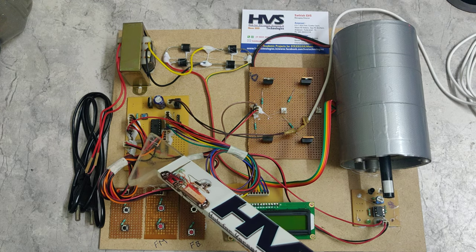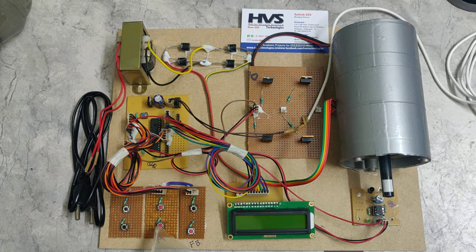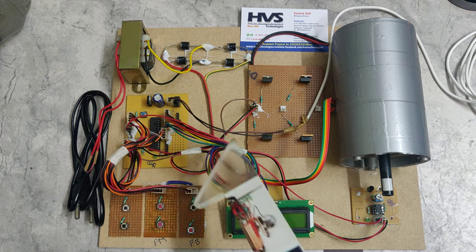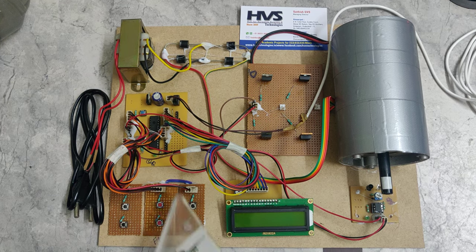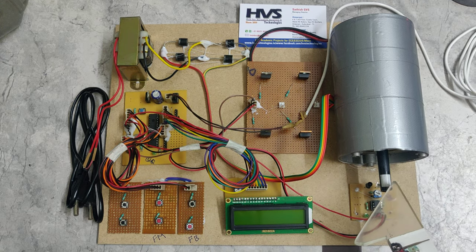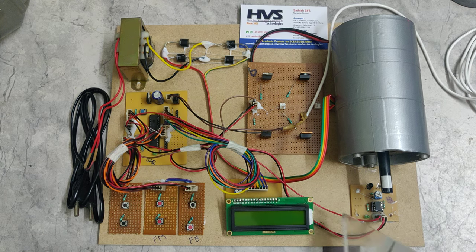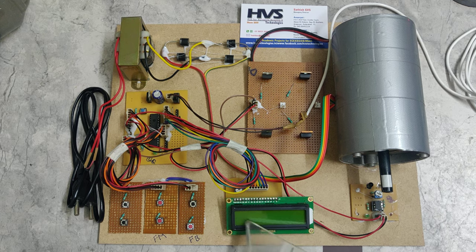We are using the PIC 16F72 microcontroller, which controls the choppers based on input signals from the control buttons. The motor's RPM will be monitored by a non-contact tachometer, measured by the microcontroller, and displayed on a 16x2 LCD display.